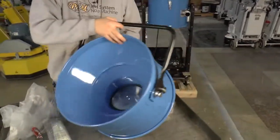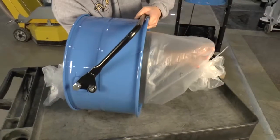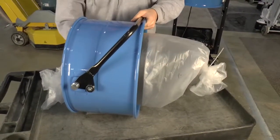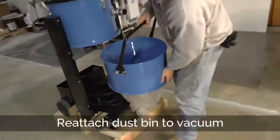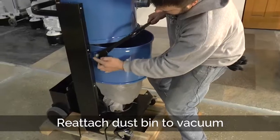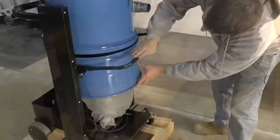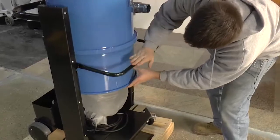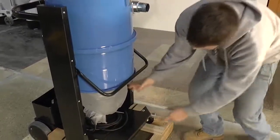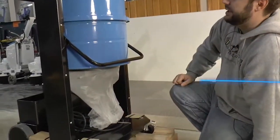So when this bin goes back under the vacuum, the dust falls through inside of the bag. So you lift the handle up, and these little notches go right on there. Push the handle down, and then you can pull your bag out further as you need it.